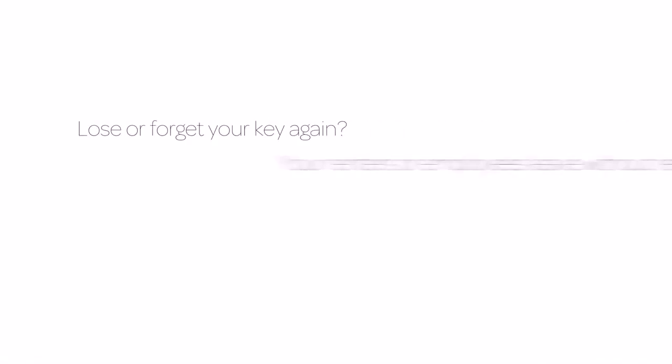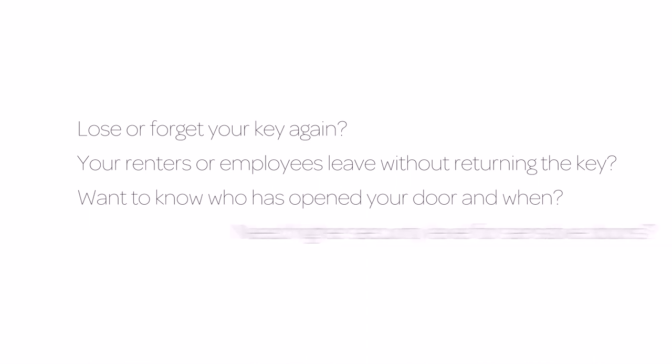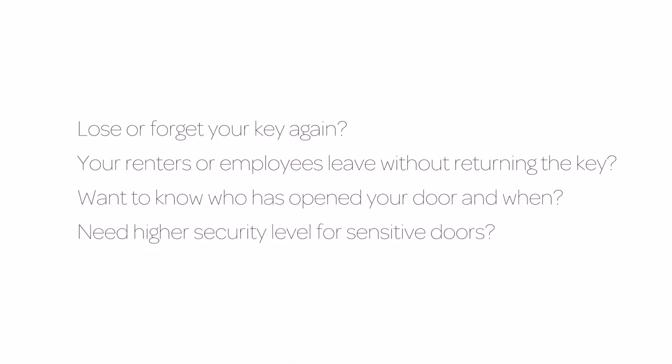Lose or forget your key again. Your renters or employees leave without returning the key. Want to know who has opened your door and when? Need a higher security level for sensitive doors?